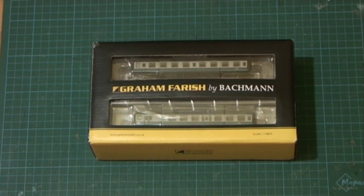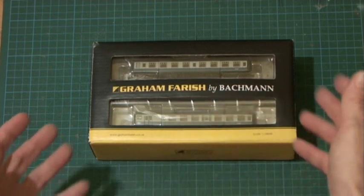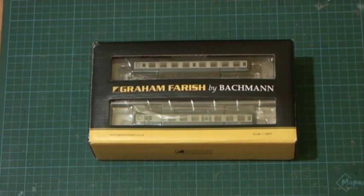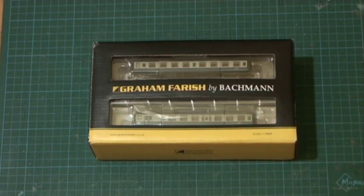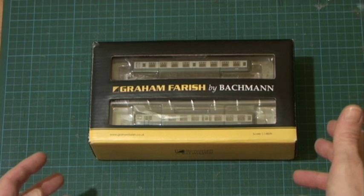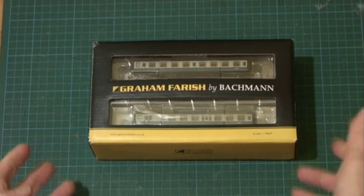What makes this so interesting and new is that for the first time in ready-to-run N gauge we now have an EMU — electric multiple unit. We obviously have lots of diesel locomotives, steam locomotives, and diesel multiple units, but this is electric. It's a four-car unit.